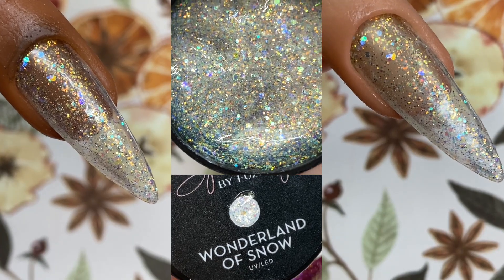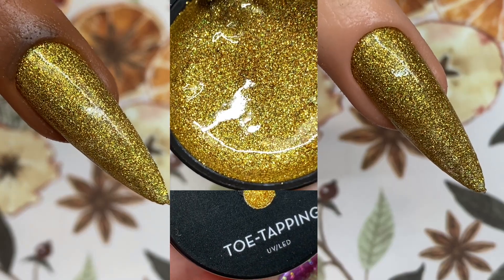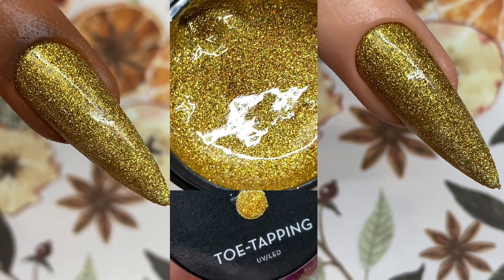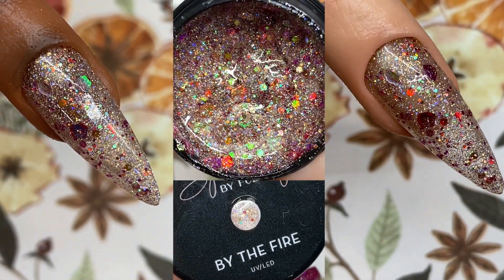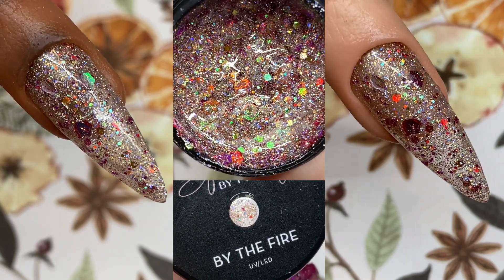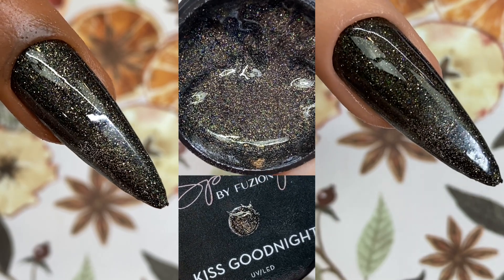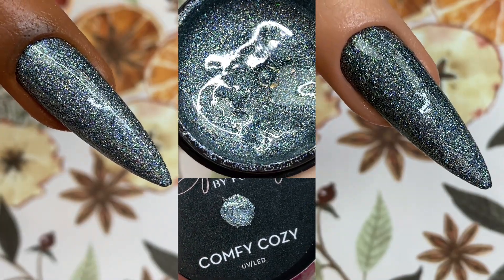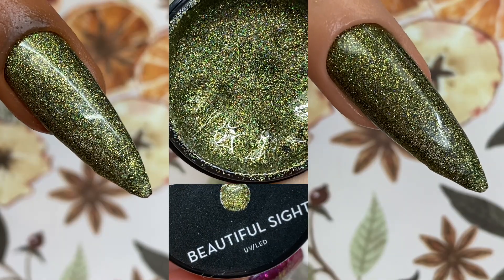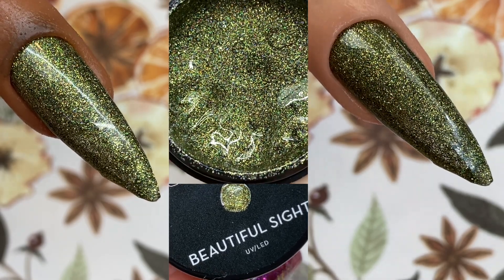Moving on to the sparkles, we have Wonderland of Snow, which I'm going to show you how I like to use these type of shades. Toe Tapping is my favorite one from the sparkles collection — I have used this a ton lately. Fireside has a really nice red but still see-through glitter vibe to it. And Kiss Goodnight — I could definitely see that being great for New Year's. Comfy Cozy I would use for ocean or mermaid type nails too. And this green, Beautiful Sight, really ties the collection together and definitely looks vintage to me.